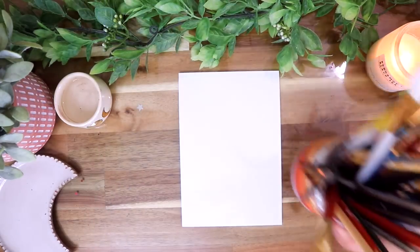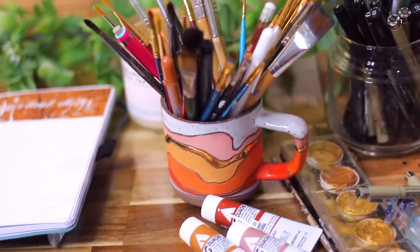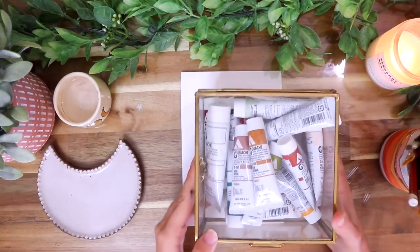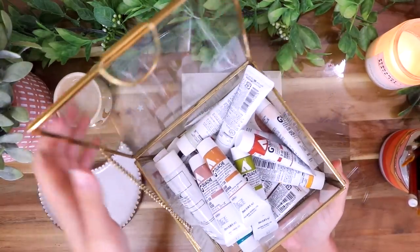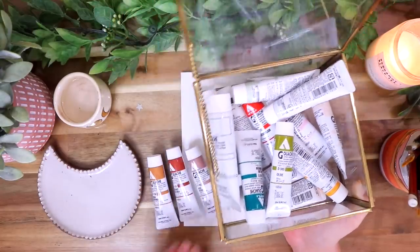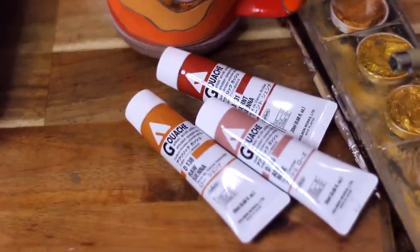As you guys might know, I like to start out with my monthly spread first, so I'm going to get out some of the supplies I'll be using. I got out my painting brushes, my Canson XL watercolor paper, and I'm also going to be using my acrylic gouache paints for this one, which I did use in my September cover spread, but I'm going to use them again because I love them so much.